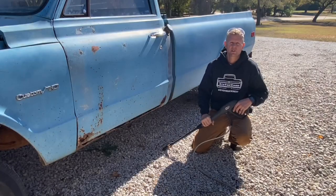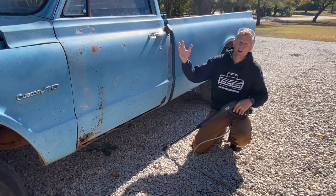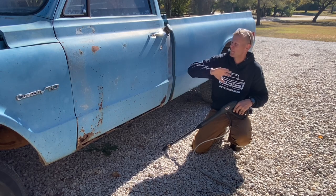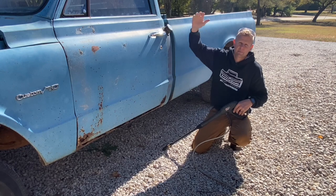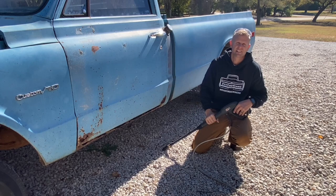When I clean these old trucks up, I always start with the bottom of it. That way I can start cleaning all the mud and surface rust and road grime that's been under there for the last 50-plus years. Then if you're going to power wash the inside of the truck, just open it up and blast it all out. Then I start at the top of the truck and wash my way down so all the rest of it hits the ground.